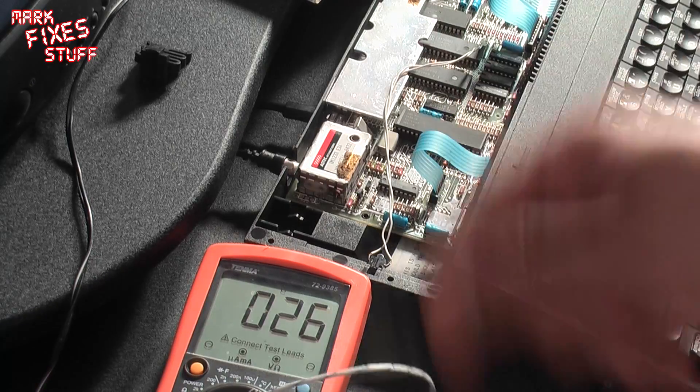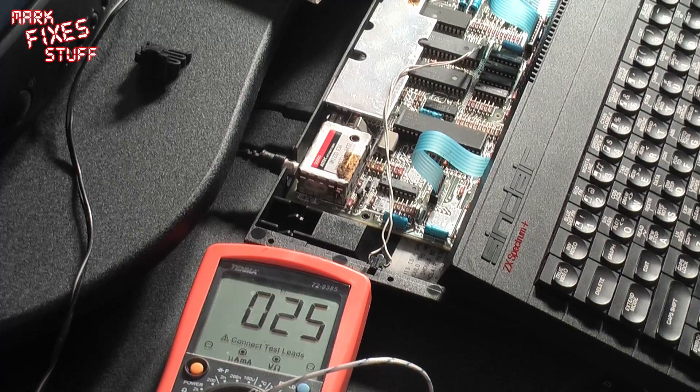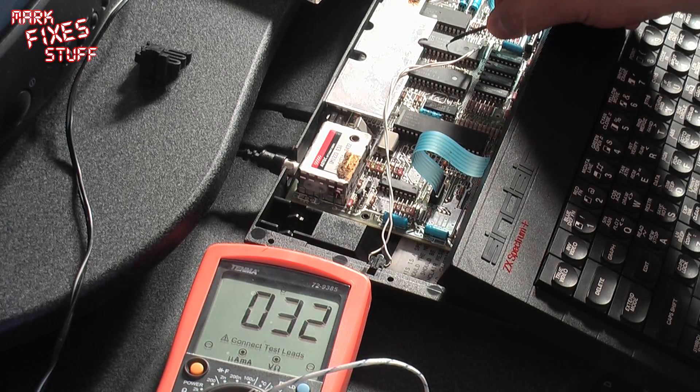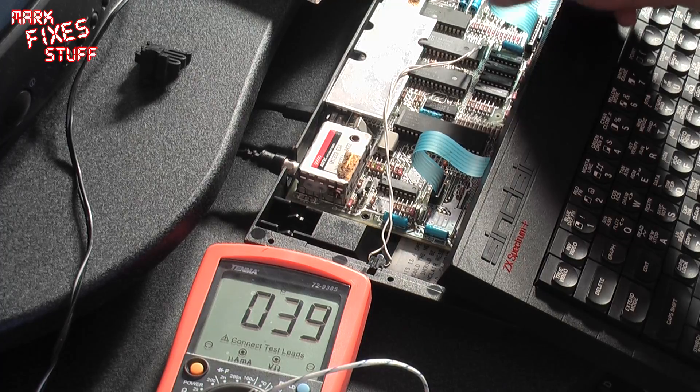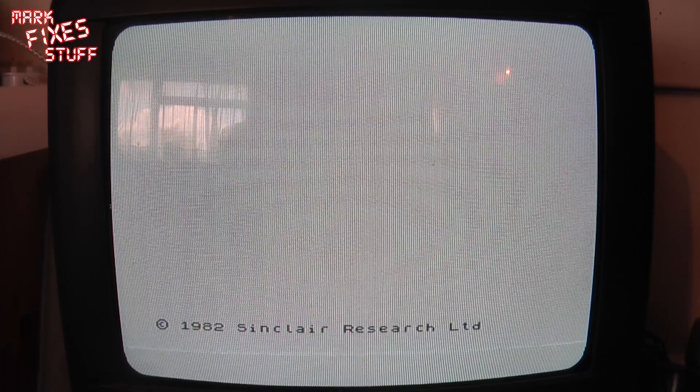In comparison, if I take the probe off, give it a little wave, and pop it onto the CPU — SGS CPU — it's 35, 36, 37, 38... so 39, which is probably running a bit hotter than the heat sink.